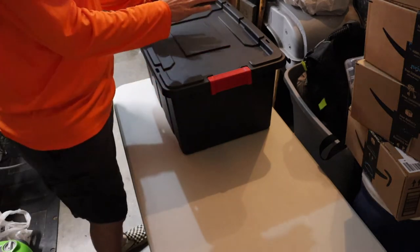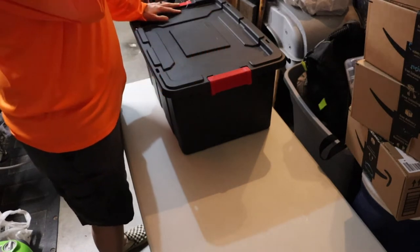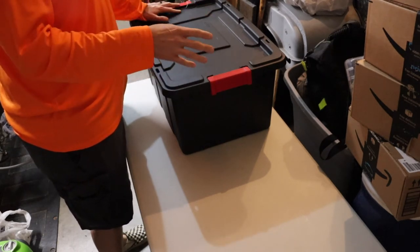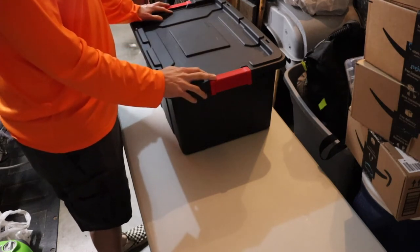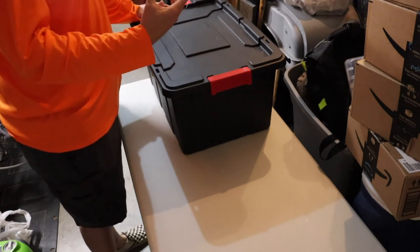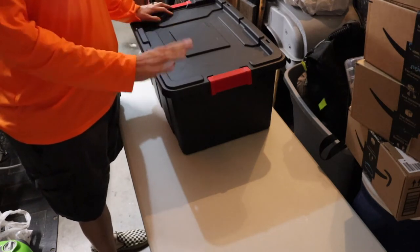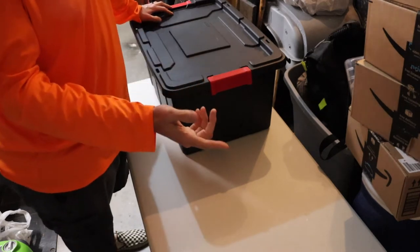I wanted everything to fit in this one tote and I have mastered that except for spare fuel. Spare fuel I'll always keep, and another thing — I'm always carrying an extra canister or two of the Coleman propane. The new stove that you saw does use butane, so I could get a couple of butane cylinders and fit two of them in here, and then I wouldn't have to worry about carrying spare fuel at all. It would all be in here. I may end up doing that at some point.